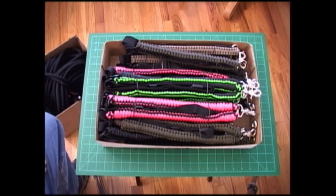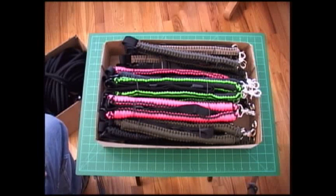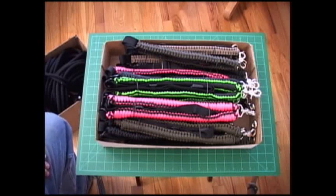Welcome back, this is the Paracord Weaver. We just wanted to give you a quick update on what's going on around here. We've been pretty busy with bungee slings — had a big order for 14 bungee slings.